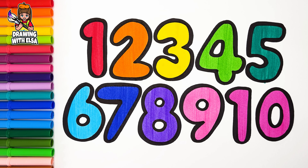Let's draw number 1. 2, 3, 4, 5, 6, 7, 8, 9, and finally, number 10.